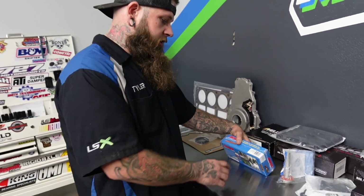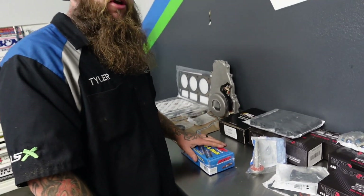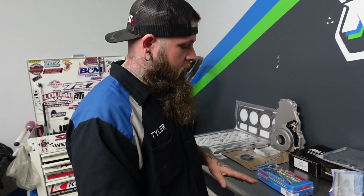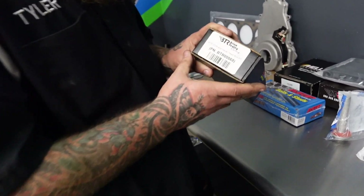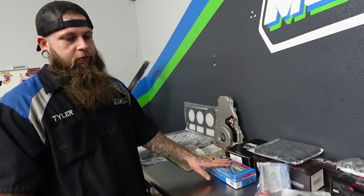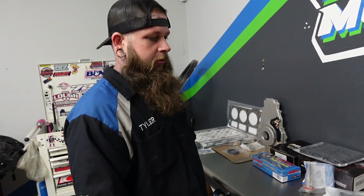Moving on, we've got the head bolts — these are the ARP 134-3610s. There are two different style head bolts for LS: a long and a short. On 1997 to 2003, all the bolts are pretty long except for the two ends and your little 10mm bolts. On 2004 to 2007, all the head bolts are that shorter length. Being as this is a Gen 4 application, we're going to need the all-short bolts. This customer opted for ARP head bolts. For a cam-only build, we would typically run the BTR 2004-and-up head bolt kit — it takes two kits to do an engine and is substantially cheaper than ARP. If you're going performance and chasing numbers at the track or dyno, definitely go ARP. For a daily driver stock build, stock head bolts are just fine.